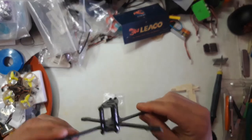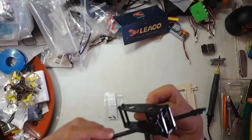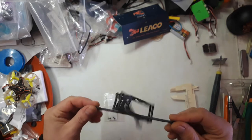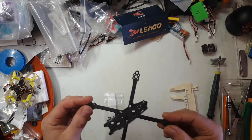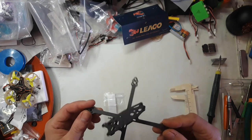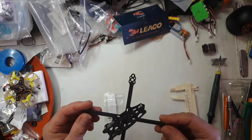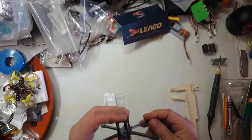It wasn't too expensive, which is pretty cool, and it seems very solid — except for the side plates of course. I just thought I'd make a little review about this frame from Liaco, which I've never seen before. Parts from China may take a while due to the coronavirus shutdown and quarantine, so it could be a while before I can build this. I'm gonna need a flight stack, some motors, and a nano camera.